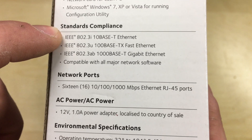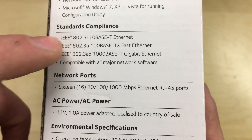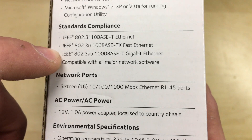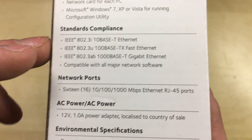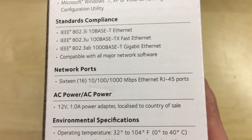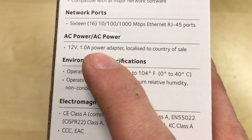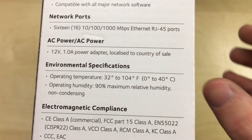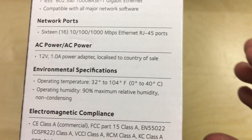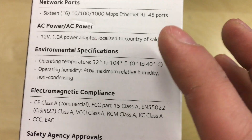Standards compliance: supports 10BASE-T which is 10 megabit, 100BASE-TX which is fast Ethernet at 100 meg, and gigabit Ethernet at 1 gigabit per second. Compatible with all major networking software. There are 16 RJ45 ports, and it includes a 12 volt 1 amp power supply adapter — so this uses a wall wart type plug, not a mains lead, as an external power supply.